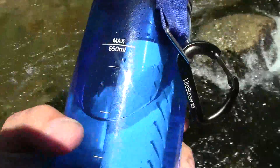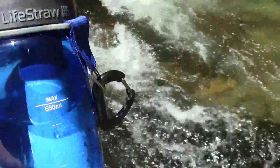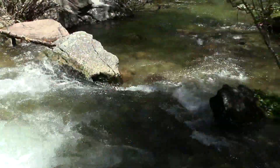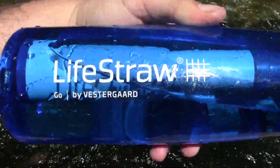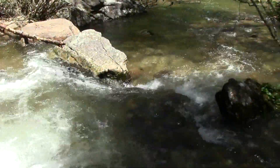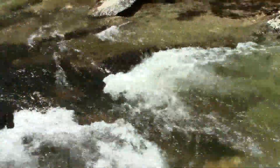I would recommend this for anybody that goes hiking or anything like that, because if you run out of water, you conveniently have this at your disposal if you've got fresh water around you. You can look up everything that it filters out, but it is definitely something that I carry on my pack everywhere I go. And especially if it's a hot day and you just want something cold to drink — most of your streams are cold or lukewarm — so you'll have that at your convenience.